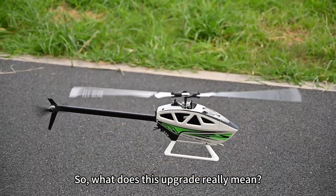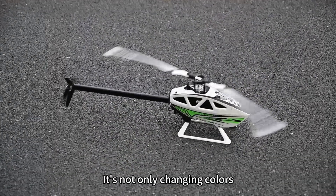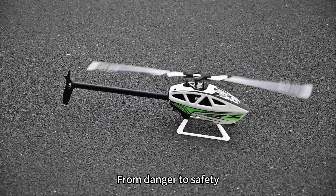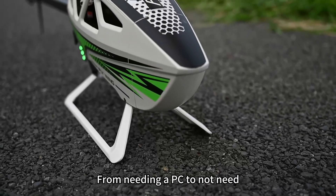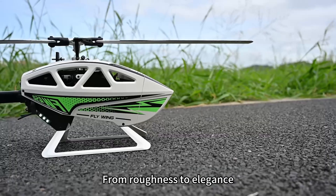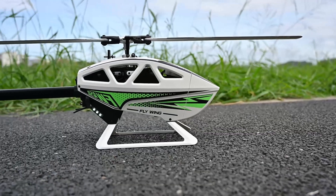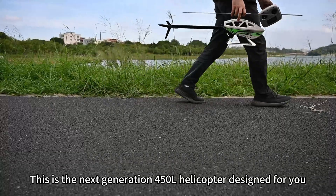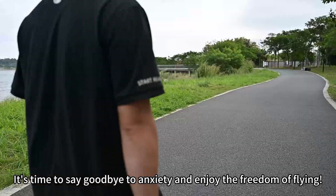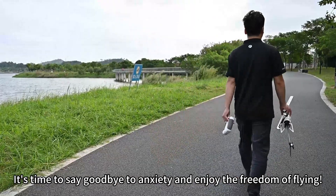So what does this upgrade really mean? It's not only changing colors. From danger to safety, from rigidity to smoothness, from needing a PC to not needing one, from roughness to elegance — a comprehensive evolution. This is the next-generation 450-class helicopter designed for you. It's time to say goodbye to anxiety and enjoy the freedom of flying.